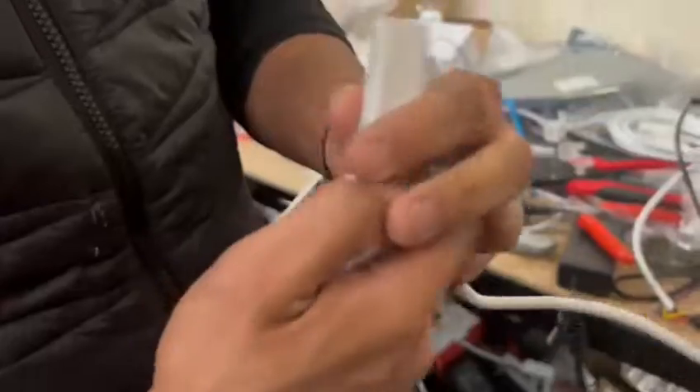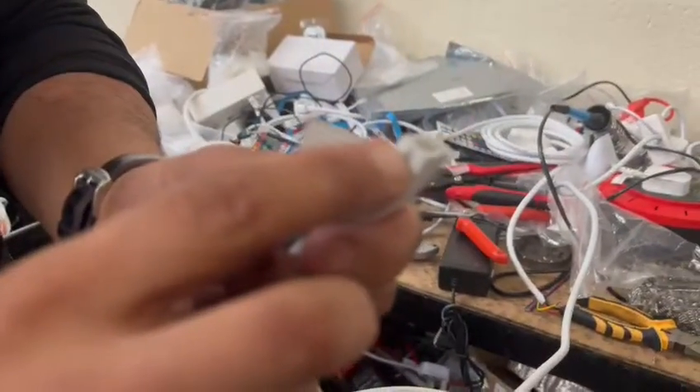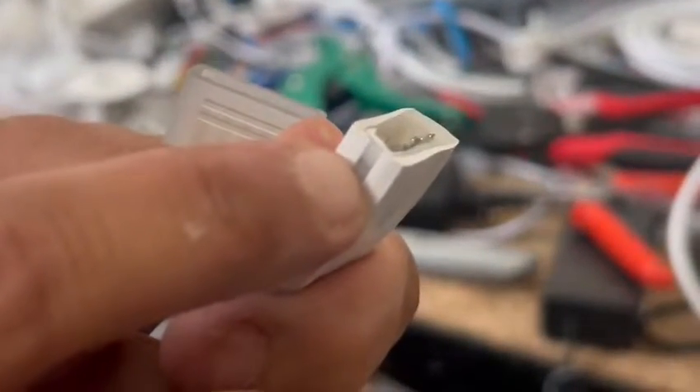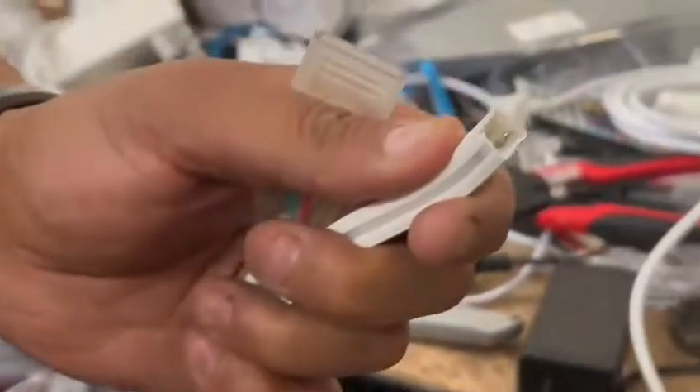The main thing is when you are cutting it, just make sure you leave enough space for the pins. Leave a good space, and even if there are some wires or something inside, just take them out. Then insert the pins inside — good to go.